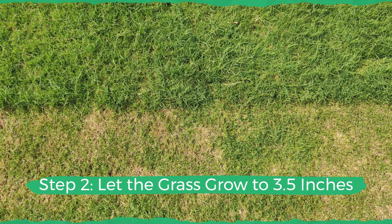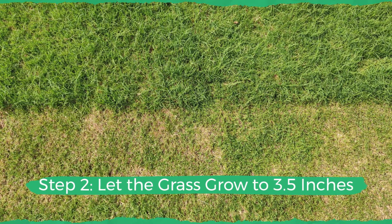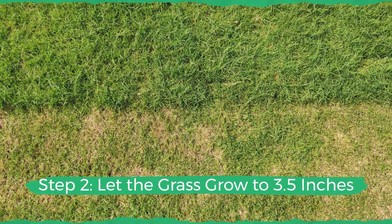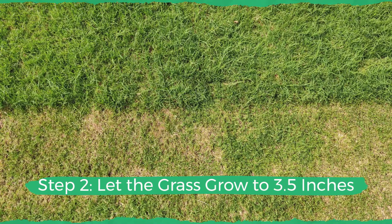Friends, if your grass is cut too short it becomes more susceptible to weeds, drought, and heat damage, and it won't grow well. So you will have to work extra hard to fertilize it, sometimes even with synthetic fertilizers.